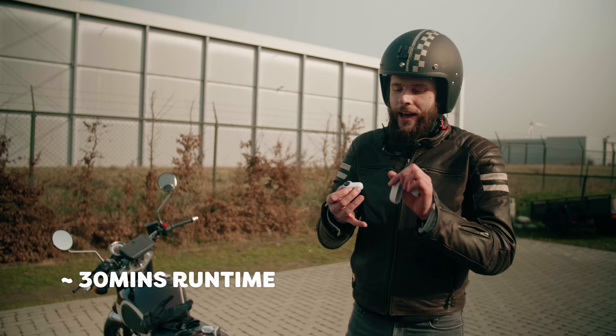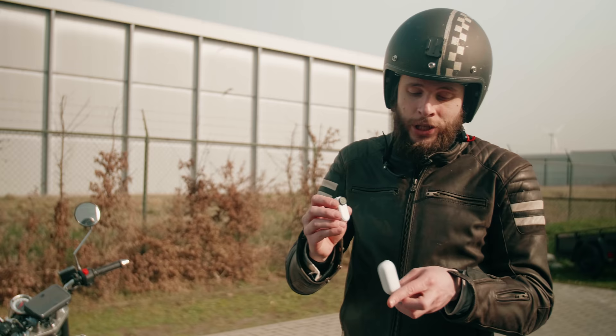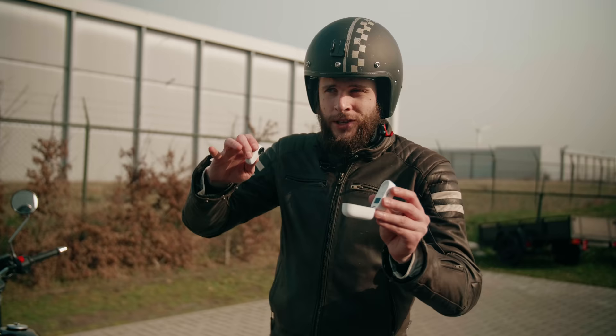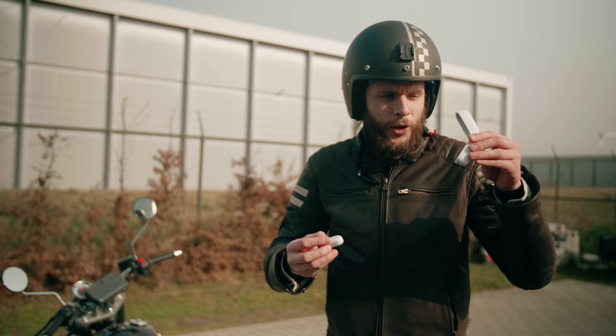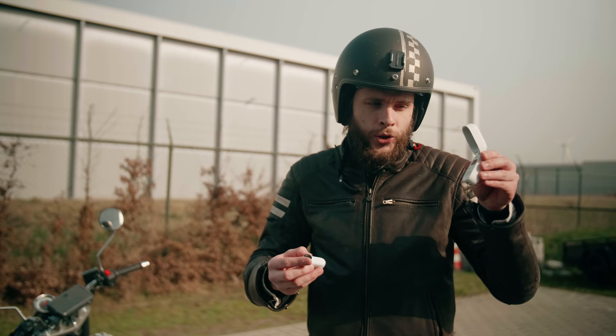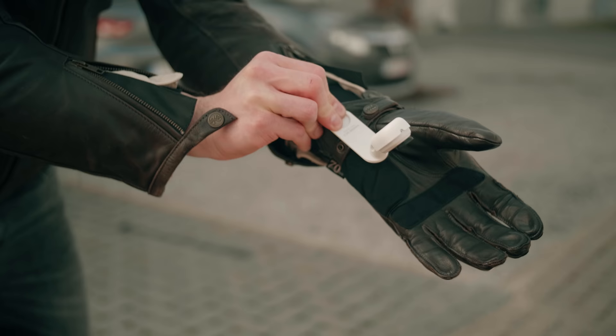The battery life of the GO 2 is unfortunately not that amazing — after all, it's a very small camera so a big battery doesn't fit in here. But they found a solution: it comes with this case which also has a battery inside. In between shots you can just put it in here, close it up, and it's charging. This case also functions as a remote control, with a few buttons and a menu so you can change settings without having to use the app.